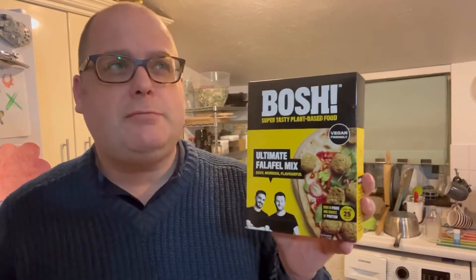I do like falafel - falafel balls in a wrap is a really interesting thing to have. They appear to put this one on a pizza - falafel pizza. I'm going to have falafel balls left over so I might do that. What I'm going to have these with is I'm going to put them in a wrap with some spicy sauce. I've neglected to buy any salad so yeah, it's just going to be falafel. Anyway, let's get on and record this.